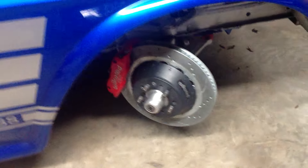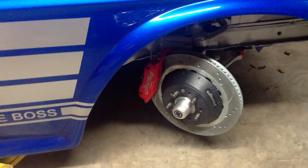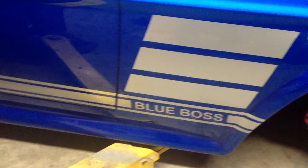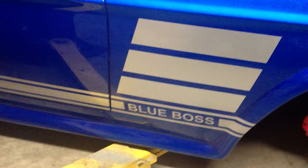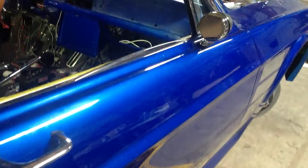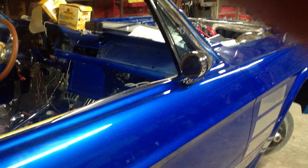On the brake system we have 14-inch rotors with six-piston calipers. We have a Mustang 2 suspension on this car. This car is known as Blue Boss. It has a lot of features — we have LED lights for the whole car, and the mirrors have the LED blinkers.